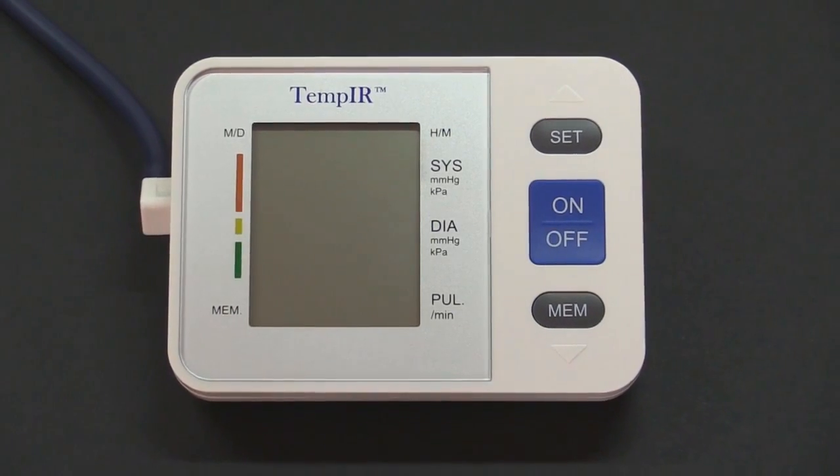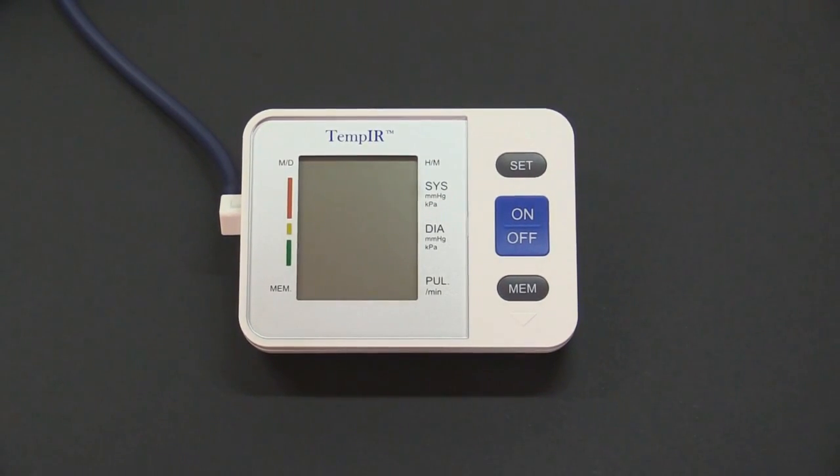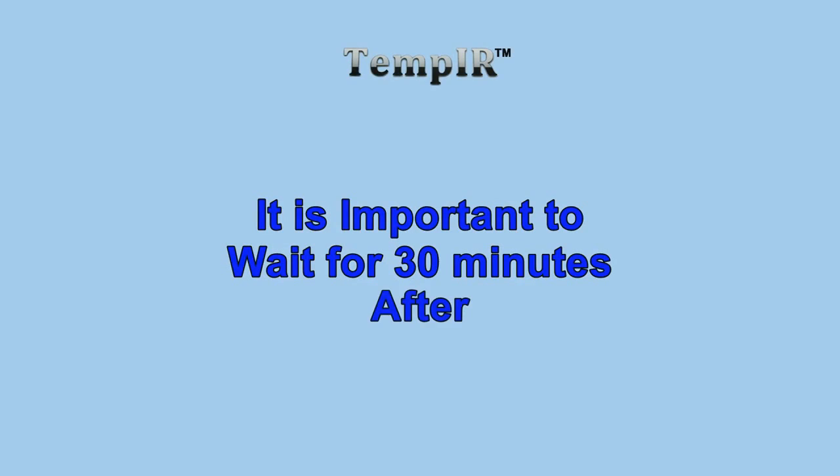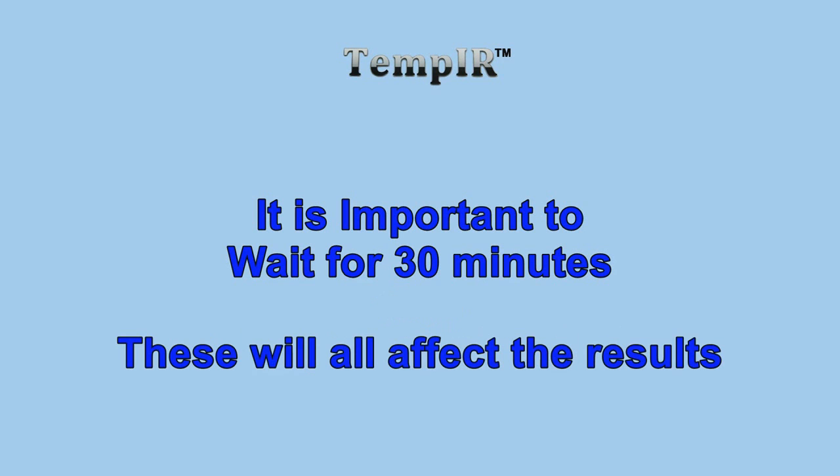Blood pressure rises and falls naturally throughout the day, so you should try to take your measurements at least twice a day and about the same times. It is important to wait for 30 minutes after eating, having a bath, exercising, smoking or drinking alcohol or coffee, as all of these will affect the results.